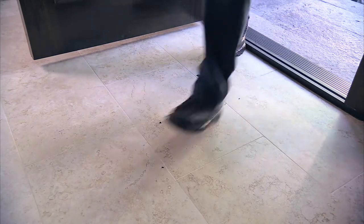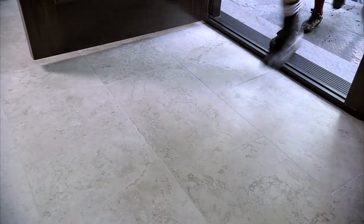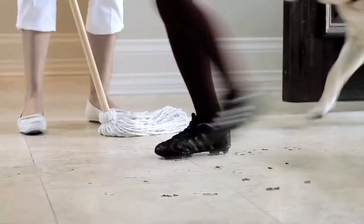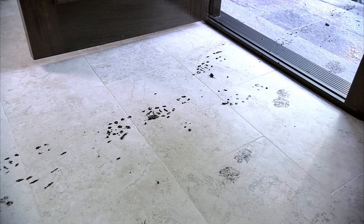Nice floors. Oh no! Not again. What a mess! You work hard to keep your floors clean, but the dirt and grime just keeps getting tracked in. Look at those dirt tracks and stains right through your home. And you just finished cleaning the floor.